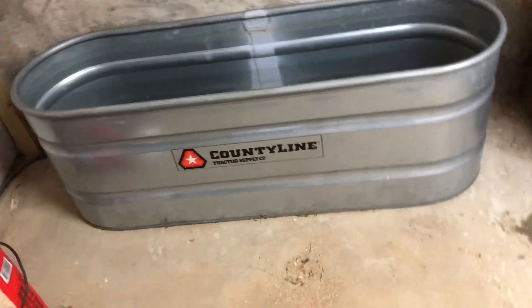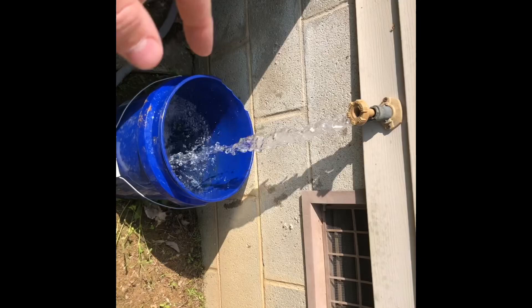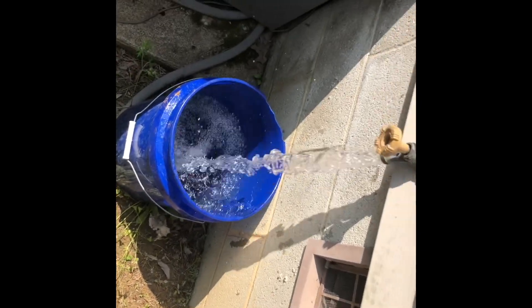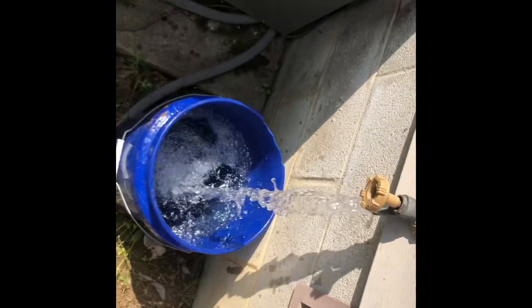I'd say about 20 to 30 buckets would be good. Back in the garage is where we have it, and all the way up to here is where we're filling them up. I'm using the faucet on the whole other side of the house, so it's even further.